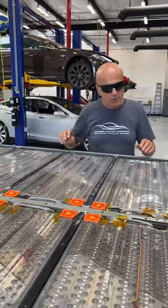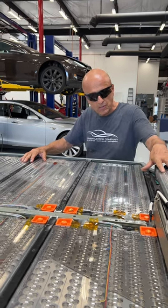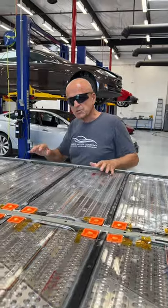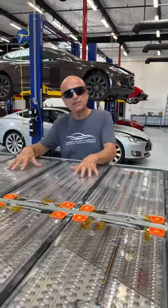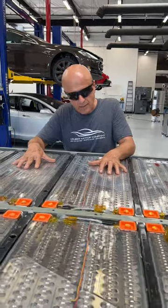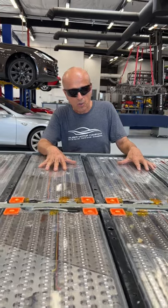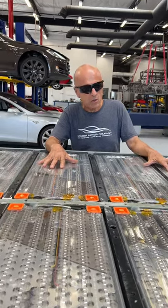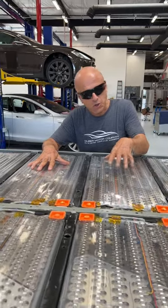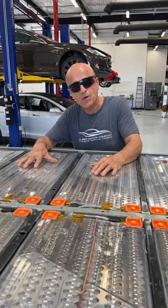Our answer to that is we're able to isolate cells with this sort of configuration. What we're going to have to figure out is how to get past the potting compound or the foam that they have in the 4680 packs and do the same thing — begin to isolate cells. It'll require a road map of where the cells are, and then surgery, kind of like brain surgery, where you're going in through the gray matter to get to an anode or a cathode on a battery.